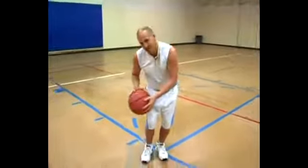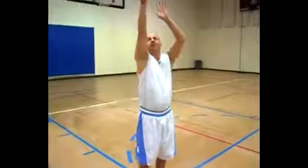What you have to understand is shooting isn't just about your arms, wrists, and fingers. It starts down at your feet and travels all the way up to your knees, up through your body to get that one fluid motion, and then you follow through.